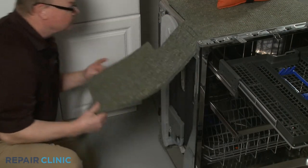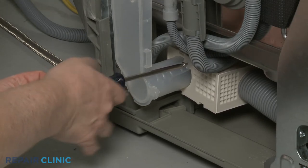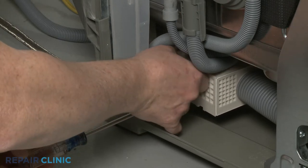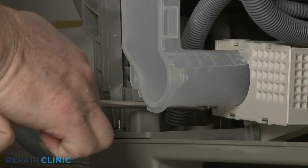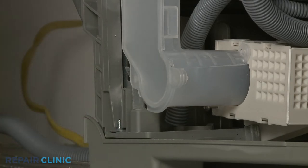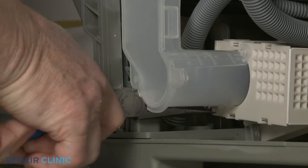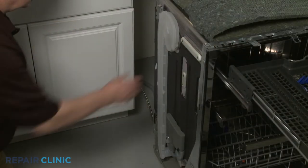Lift up the left side insulation. Use the Phillips-head screwdriver to unthread the two mounting screws securing the air duct to the blower housing. With the screws fully removed, you can detach the old air duct assembly from the side of the dishwasher.